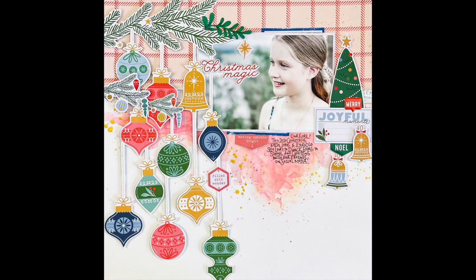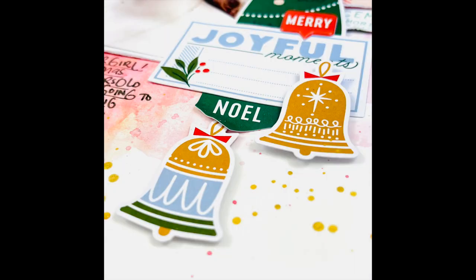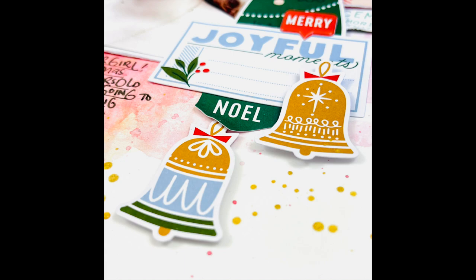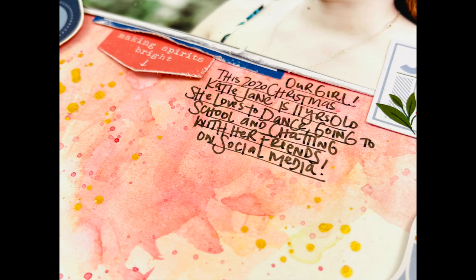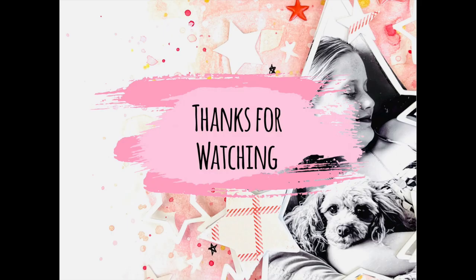So there's the layout. I hope you have a wonderful Christmas — I hope you're surrounded by love, family, and friends, and you're safe. If you can't be with family and friends, I hope you can connect with them via telephone. I hope your Christmas is wonderful and equally wonderful your new year as well. Happy scrapping, take care. Bye bye.